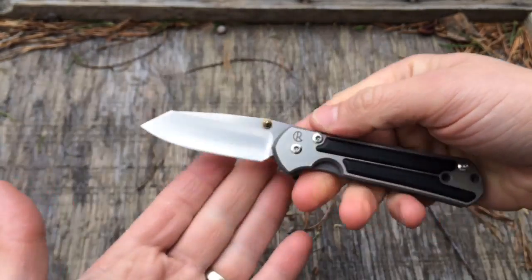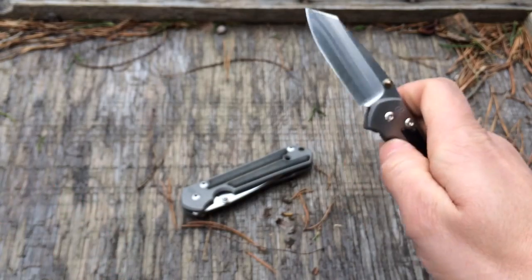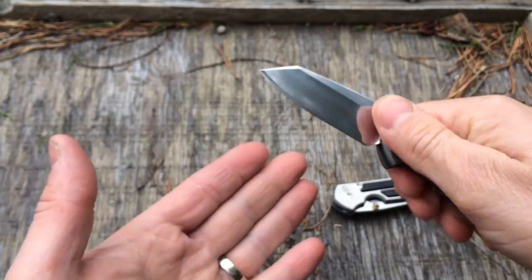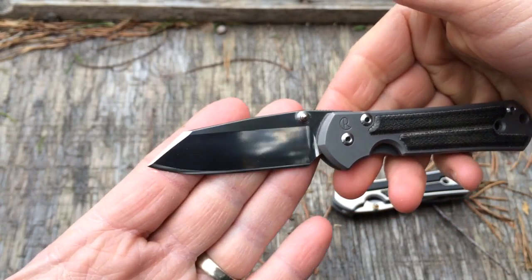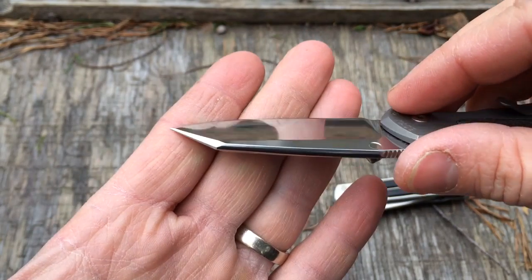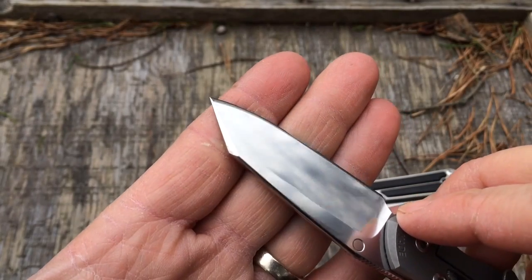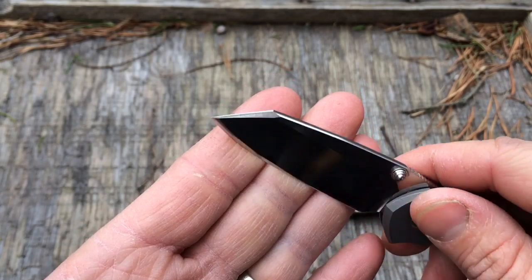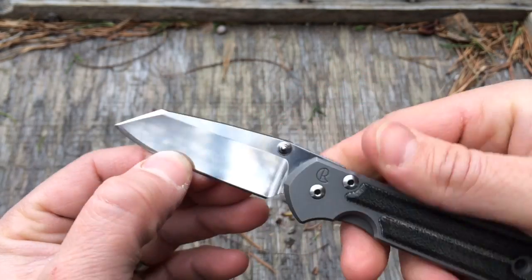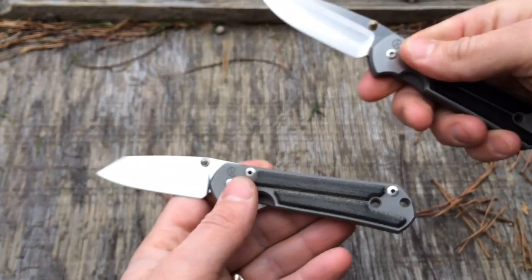I know it's not going to be for everybody, but understand it's legal for him to carry now without worry. Shorty, small Sebenza, or stubby. We also did his micarta. Hopefully you can see that swedge there. What do you think? Stubby, small Sebenza.